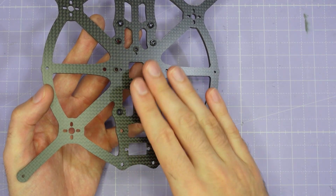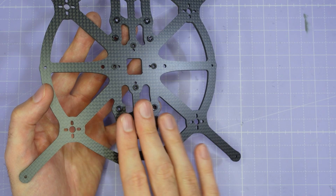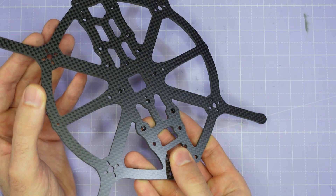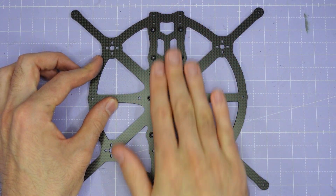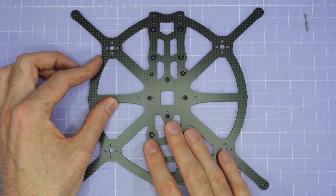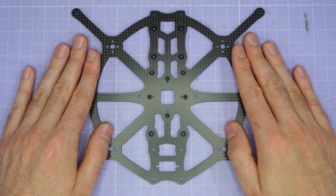Before you start assembling the main plate, make sure it's the right way up. One side of the main plate should have press nuts sticking out of it and there shouldn't be anything on the other side. Put the main plate down on the bench so that the press nuts are sticking up towards you, and if you run your fingers over the main plate you should be able to feel all the press nuts sticking up out of the plate. This is the way up you need to have the main plate for the next part of the build.